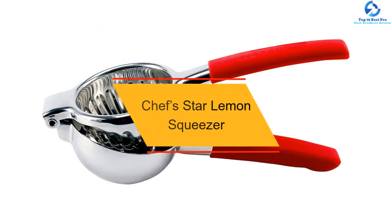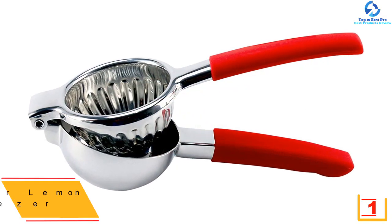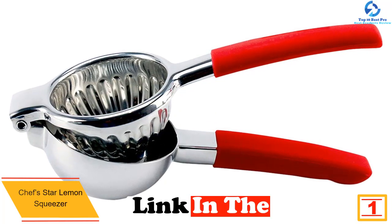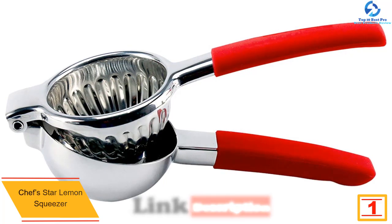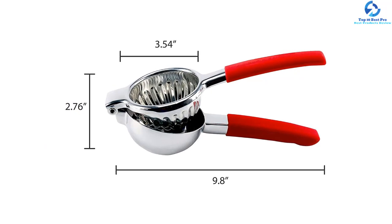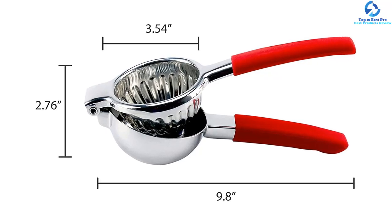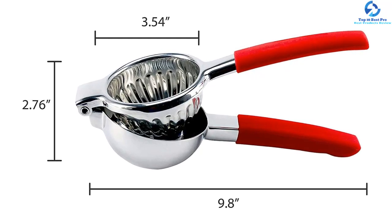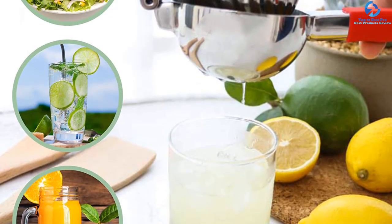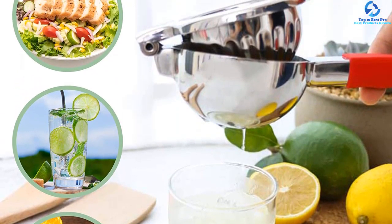Finally, at number 1, we have the Chef Star lemon squeezer. Free-hand lemon squeezing is a thing of the past with this professional lemon squeezer, which features superior strength with reinforced hinges, a strong lever, thick casting, and an optimal bowl size. The squeezer is densely formed with silicone-bonded handles, making your grip steady and strong. Unlike ordinary juicers, this lemon squeezer uses stainless steel for a great look and rust-free durability. It is dishwasher safe and can be rinsed easily after use.